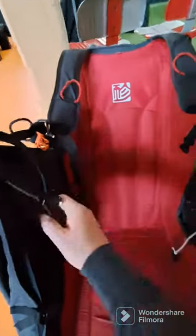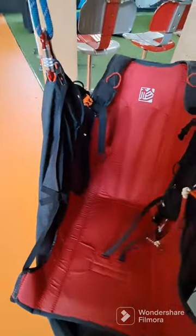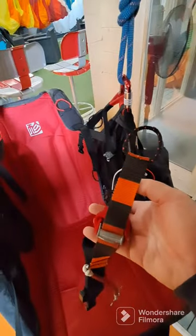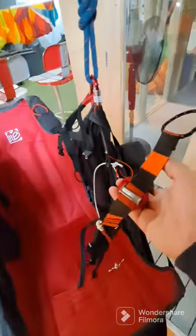One thing I really like is this belly strap. It's got these nice markings on it, so it gives you a visual cue. They look a little bit more than a centimeter — maybe two centimeters apiece — but it's really nice. It's a visual cue that I think everybody should do.